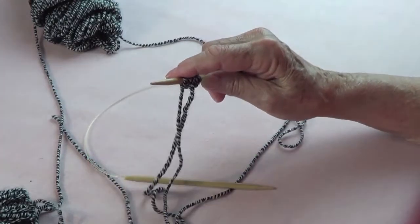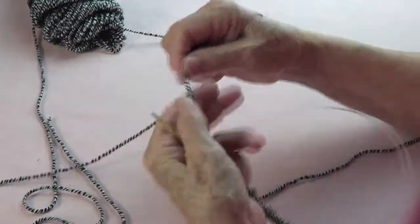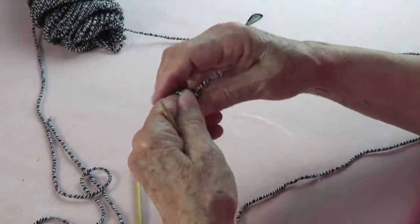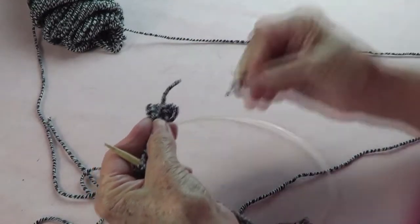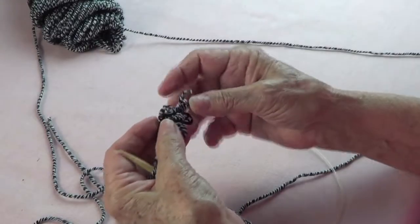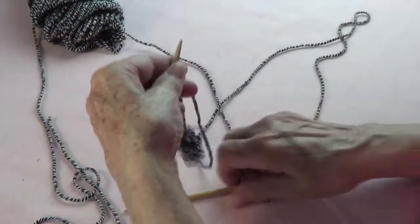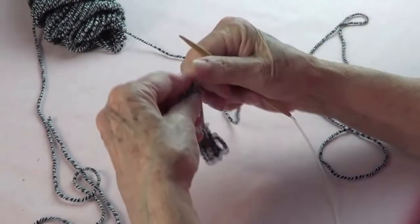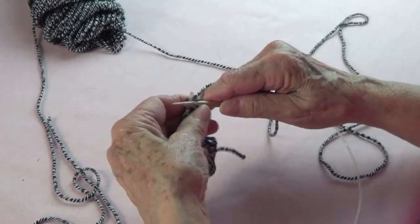I've already cast on my stitches. Always leave a long tail because you're going to need it to sew with so you don't have knots at the beginning and end. I use these little hair accessories to wind the tail into a small ball and get it out of the way.